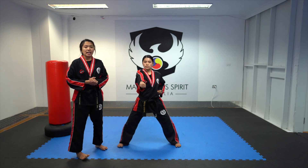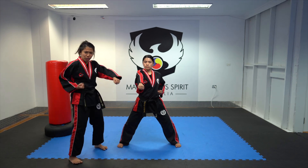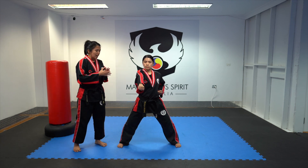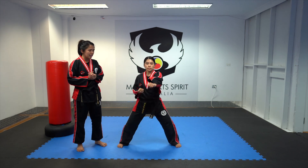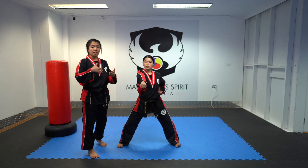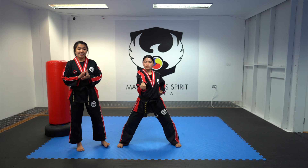Now let's do the fast motion punching exercise. You can do 10 first, then work up to 50. Let's try 10 this time. Ready? Go — 1, 2, 3, 4, 5, 6, 7, 8, 9, 10. That's it. Always remember when you do the fast one, try to maintain the power and maintain the pulling. Good job.